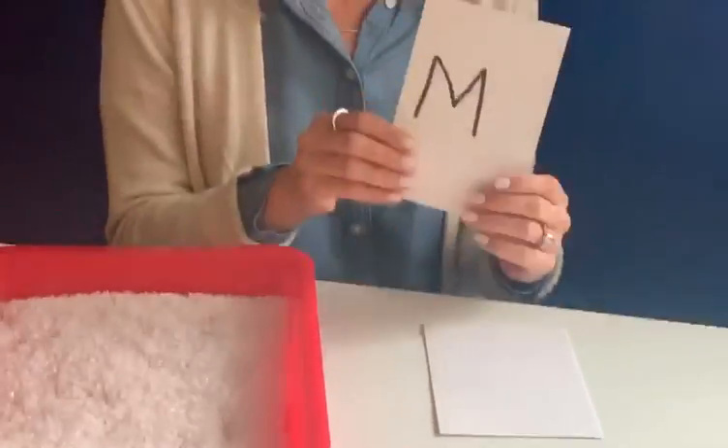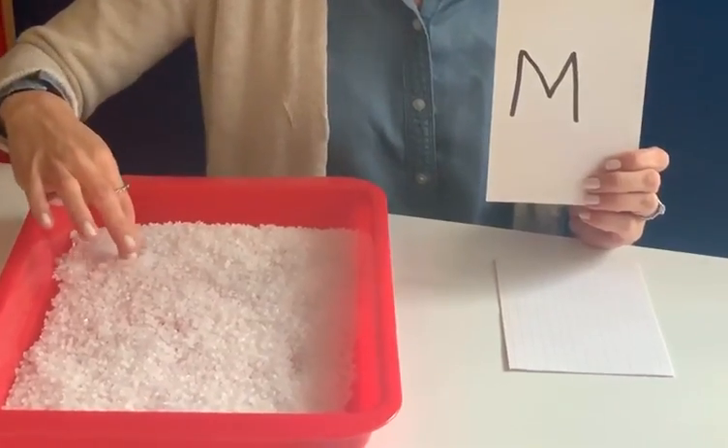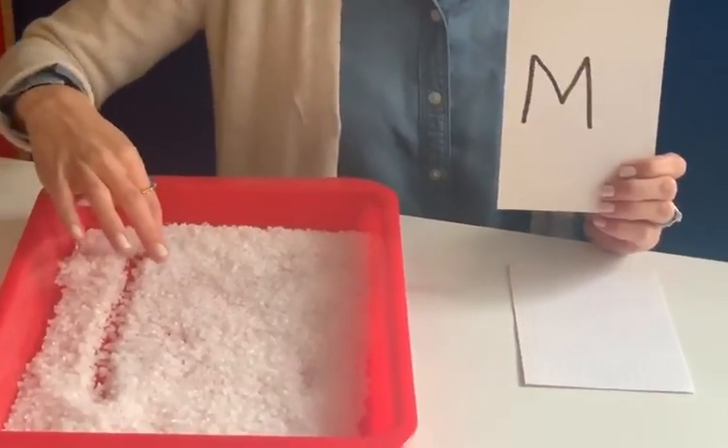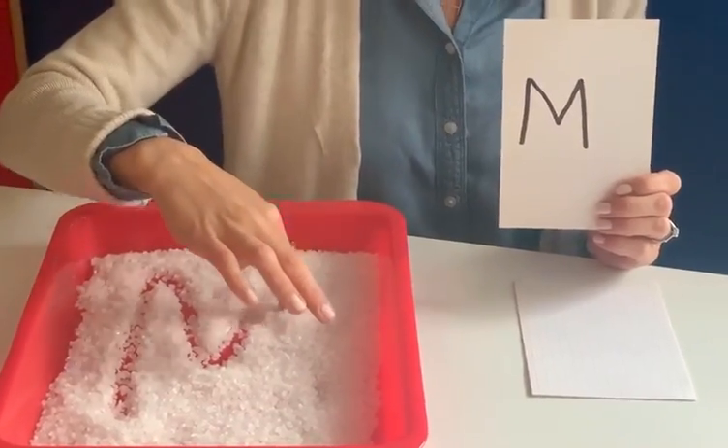So the first letter I flipped over is the letter M. You would start at the top, straight line down, come back up, you would go down, push up, and then another straight line down.